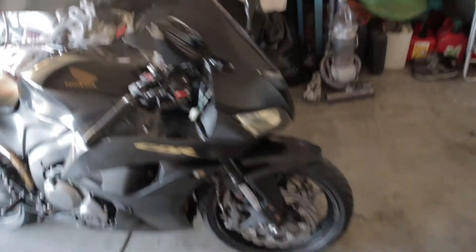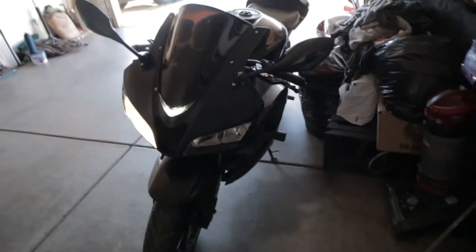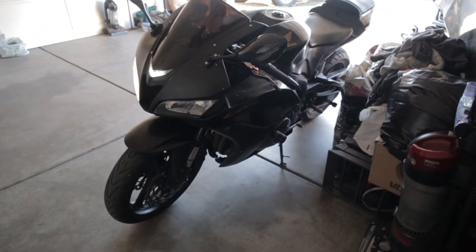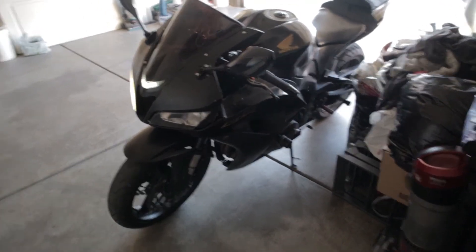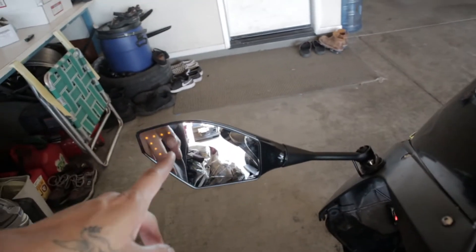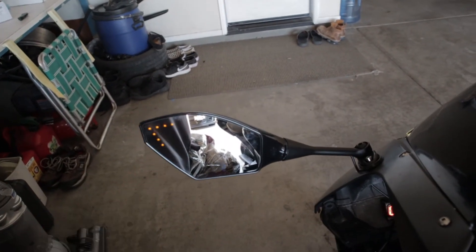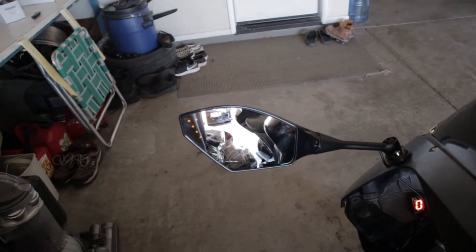Let me show you guys the lights. Turn signal to the left — it's hyper flashing right now because I don't have the relay — but the cool thing is that it has a little turn signal right here on the mirror too, so that cars on the side also know that I'm turning.